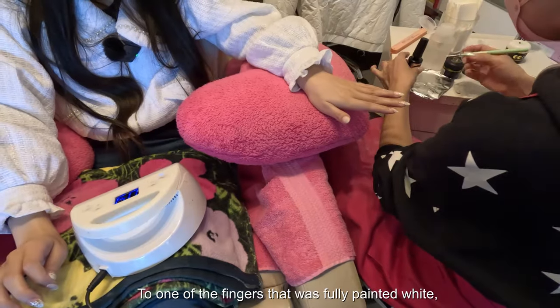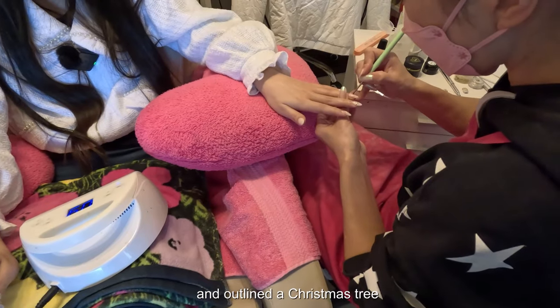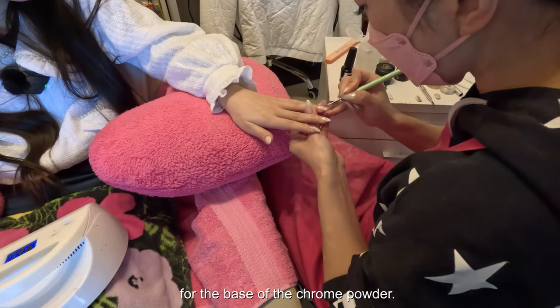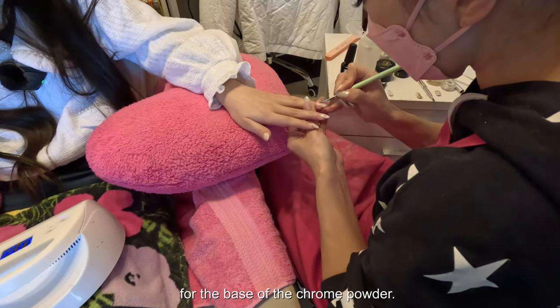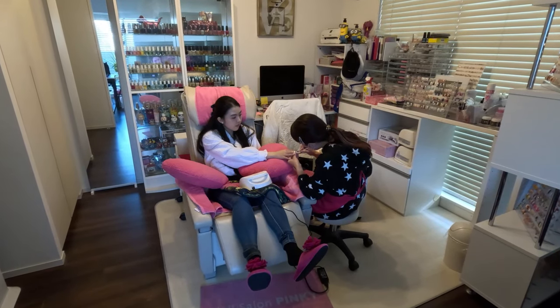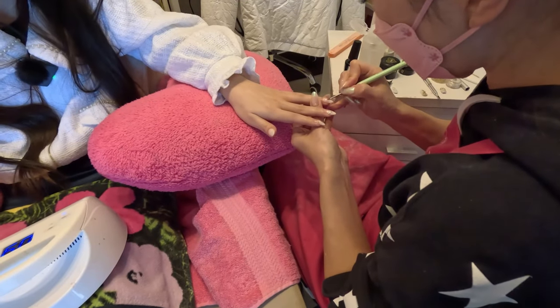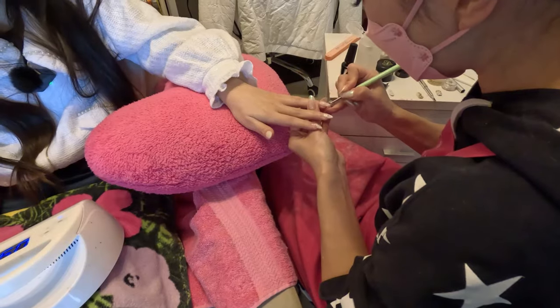To one of the fingers that was fully painted white, she applied non-white gel using a fine brush and outlined a Christmas tree as the base for the chrome powder. I asked if she used a base gel, and she confirmed it was non-white gel.